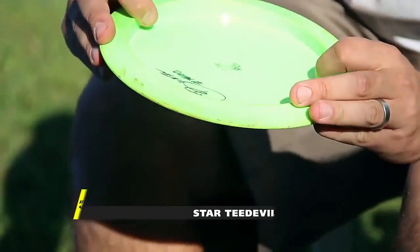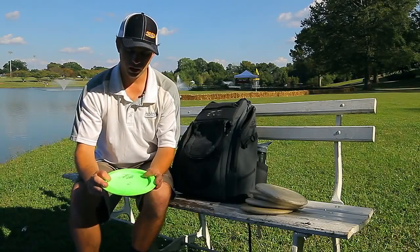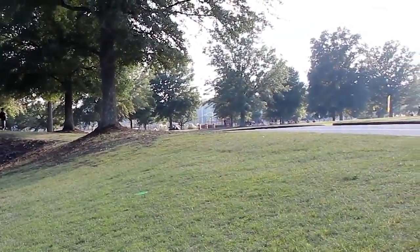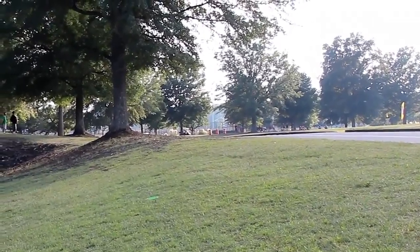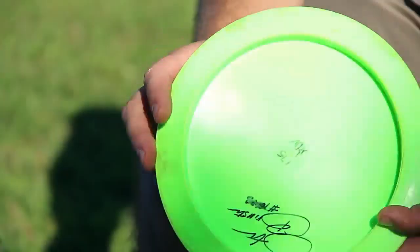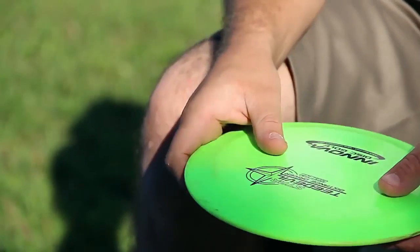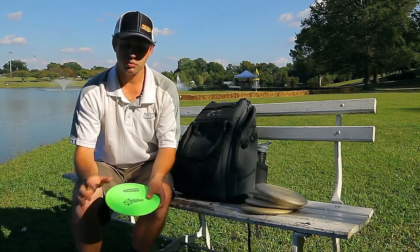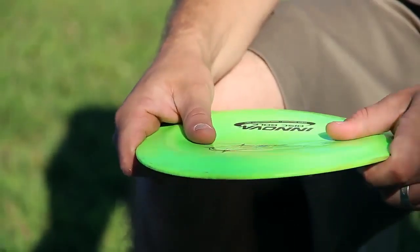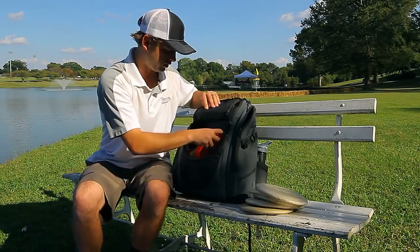One of the newcomers to the bag within the last year has been this T-Devil. It's an overstable one and it's nice because I'm throwing it in a lot of areas where I might be worried about losing a disc — the final shot over the water on hole five, or other areas where I don't want to risk hitting a parking lot. It flies very similar to my Excaliburs but it's more replaceable and a little faster. I can get a little extra distance out of it. It's been very happy in the bag and it's getting thrown a lot out here this week.